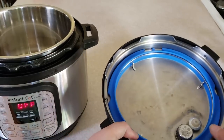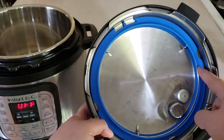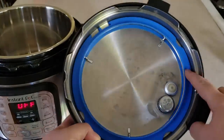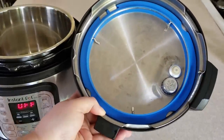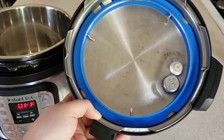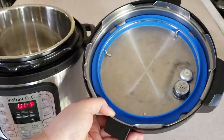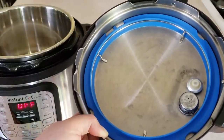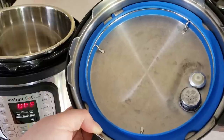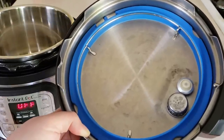Pressure cookers are very unique because they have a seal in them. I'm using a blue one, which you can buy on the Instant Pot website, and the reason for that is I have more than one seal. Seals are made out of silicone and they will absorb odor — it's kind of a surprising thing for most people to find out that their seal stinks.